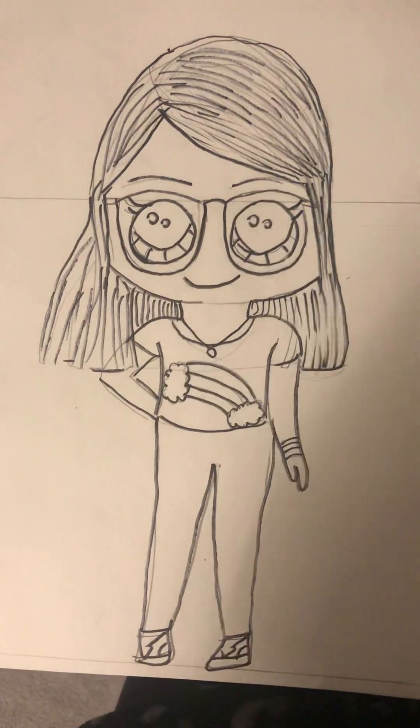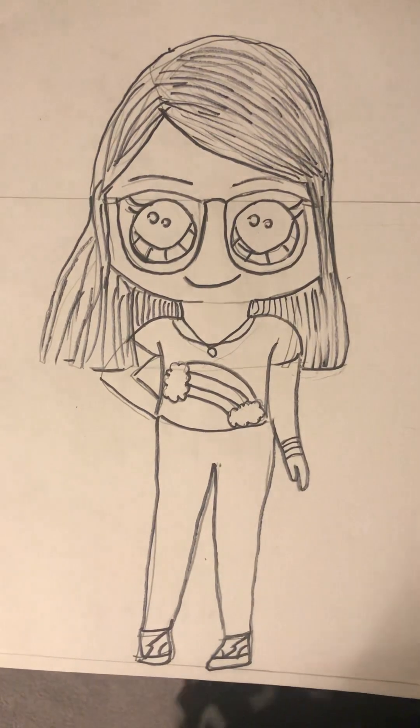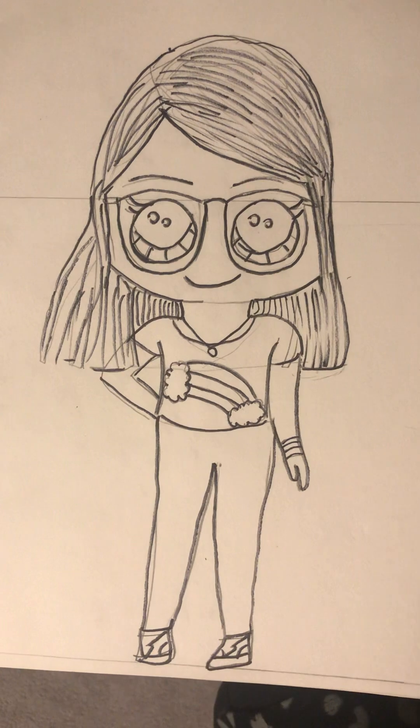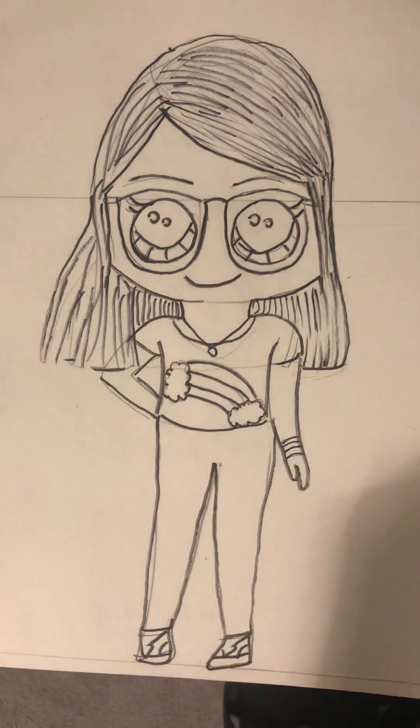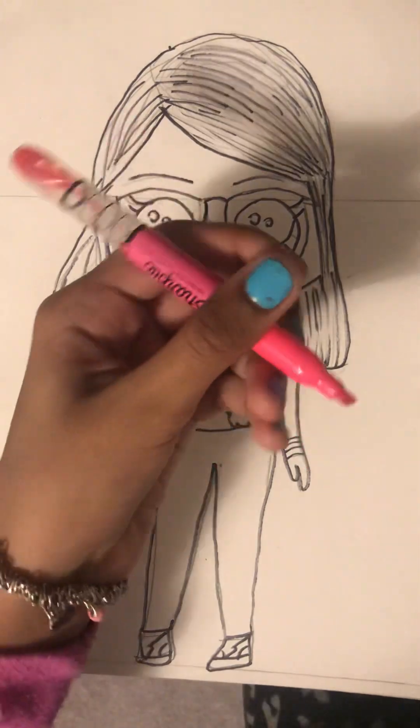Hi guys, welcome back to my channel! Today we're gonna color in this video and I'm so excited. I hope you like, share, comment, and subscribe — please subscribe so you don't miss any of my videos.